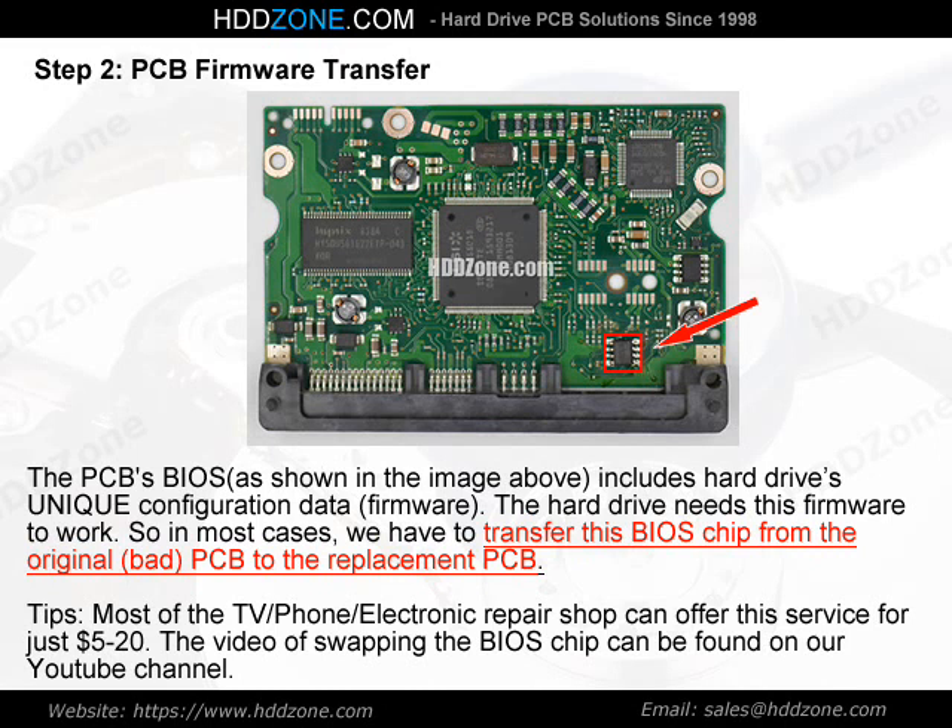Tips: Most TV, phone, and electronic repair shops can offer this BIOS chip transfer service for just $5–$20. A video of swapping the BIOS chip can be found on our YouTube channel.